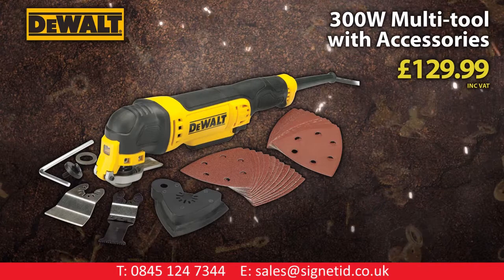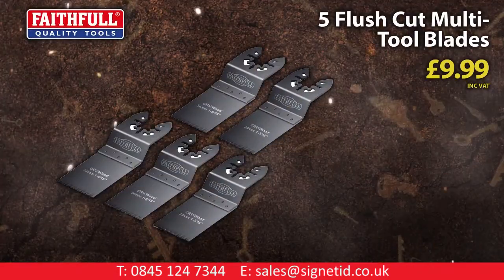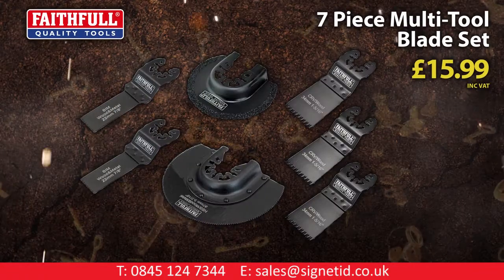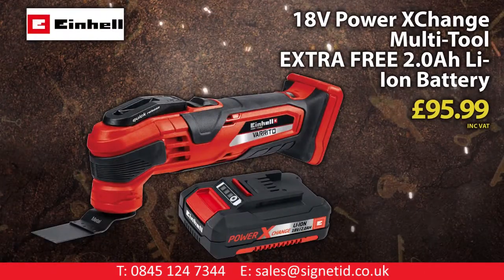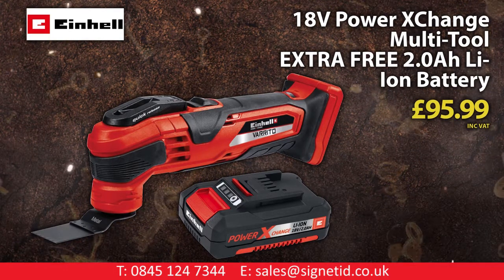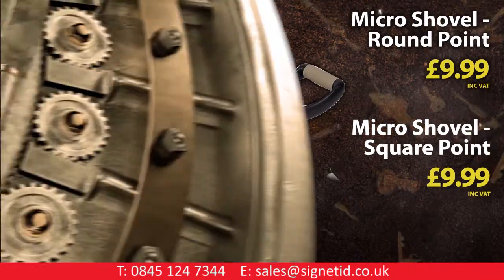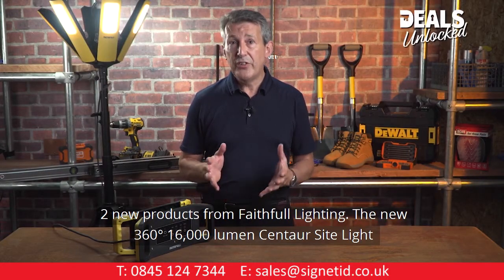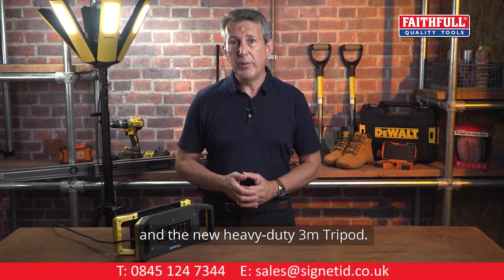Ewalt 300-watt multi tool with accessories. Faithful 5 flush-cut multi tool blades. Faithful 7-piece multi tool blades set. Inol 18-volt power exchange multi tool with free extra 2 amp power lithium-ion battery. Roughneck micro shovels. Two new products from Faithful Lighting: the new 360-degree 16,000-lumen Centaur site light and the new heavy duty 3-metre tripod.